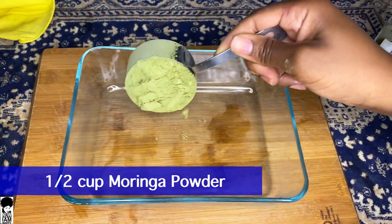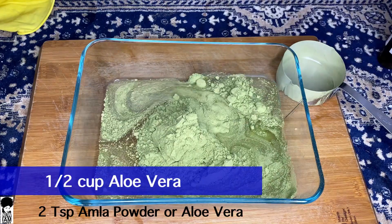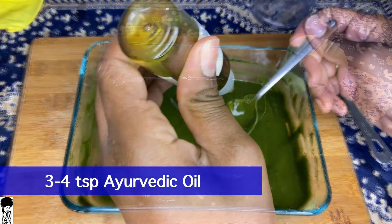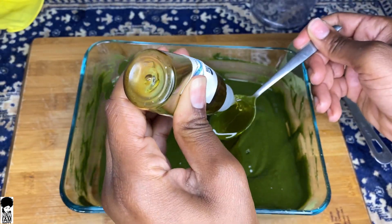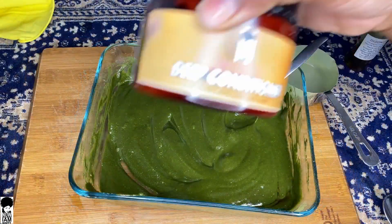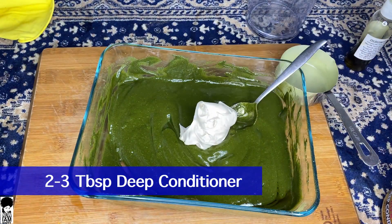You'll be using half a cup of moringa powder with two teaspoons of almond powder, two teaspoons of oil of your choice — I would recommend my stimulating Ayurvedic oil — and then a little bit of deep conditioner. I recommend my oat and aloe deep conditioner. If you want a video of that recipe I'll attach it here. Feel free to cut that recipe in half if your hair is shorter than mine.